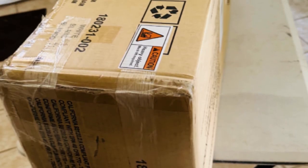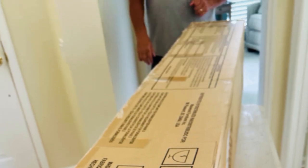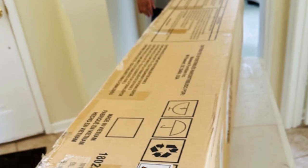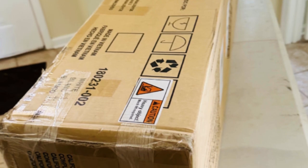This delivery is huge and heavy. Our bed came entirely in one box — it's about seven feet long, two feet wide, one foot deep, and it weighed 135 pounds. When it arrives, you're going to want a safe and convenient spot to put it until you're ready to assemble. You don't want to be moving it around the house if it's in your way.